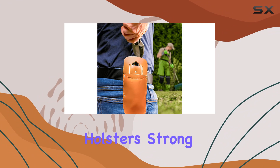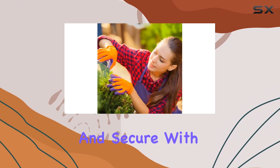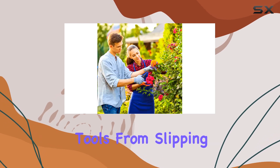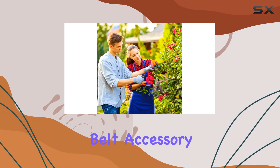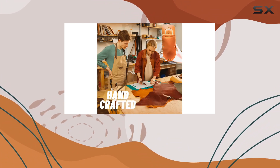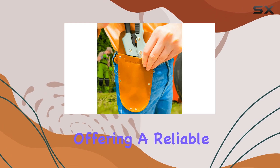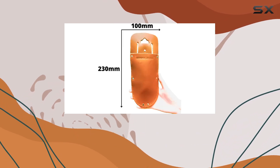The holster's strong leather construction ensures that your secateurs are kept safe and secure, with an easy-to-use closure that prevents your tools from slipping out. This gardening belt accessory is not just practical, but also a thoughtful gift for any gardener. It combines form and function, offering a reliable way to keep your gardening tools in top condition.